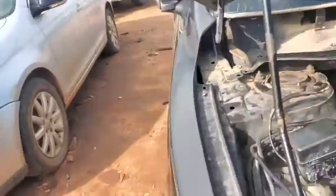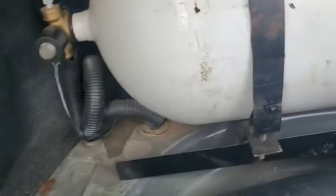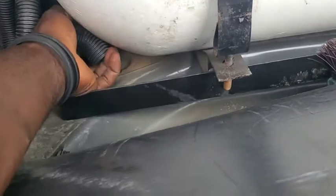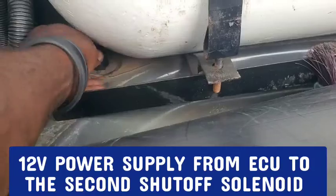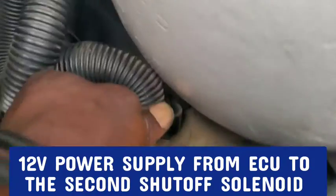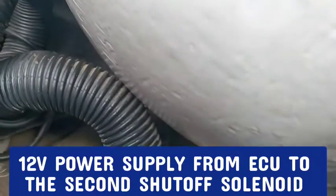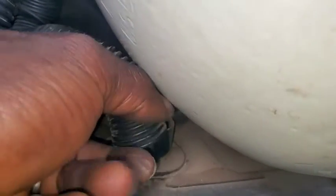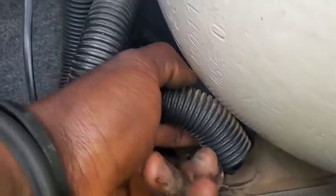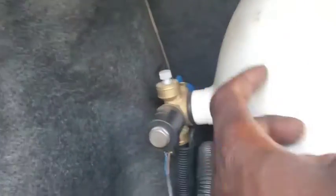Now let me show you the CNG tank at the back. Here is the CNG tank, and that's the other pipe — the quarter-inch pipe. There's only a single one of them, and you have the wire which actually supplies the signal for the pressure and the amount of CNG that is going to be going out of this very tank.